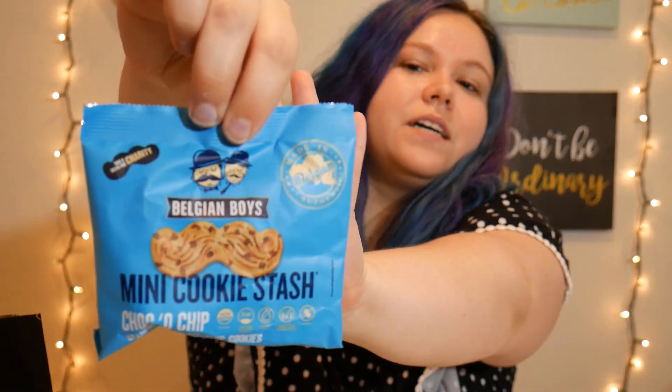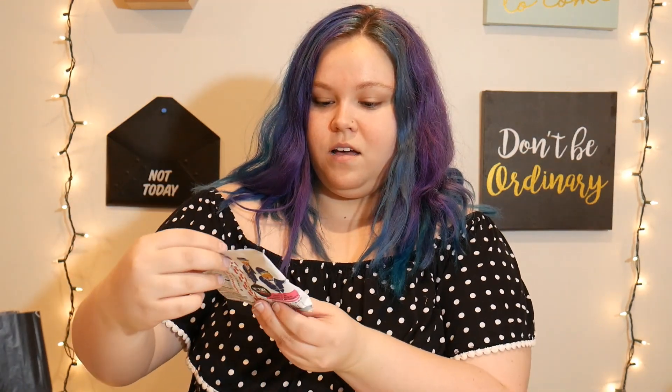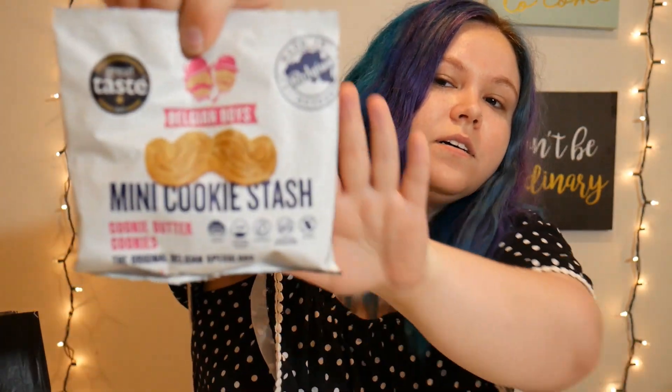They always give you a little treat. Last month I got a brownie; this month it's these mini chocolate chip cookies. Two treats actually — cookie butter ones too. Yum! I cannot wait to try those. That would be a great dessert tonight.